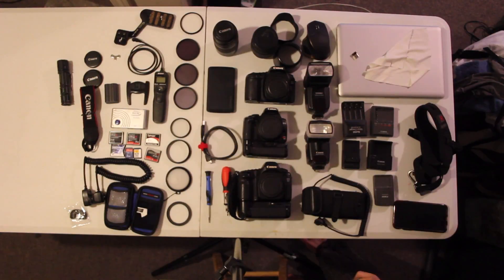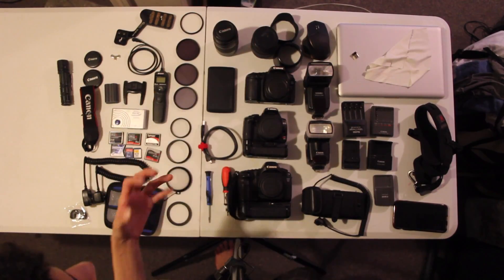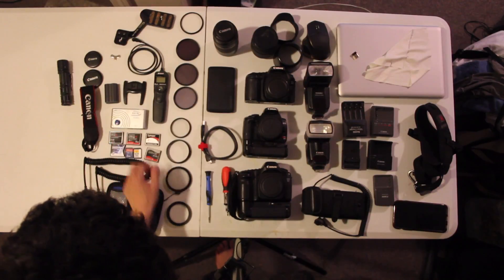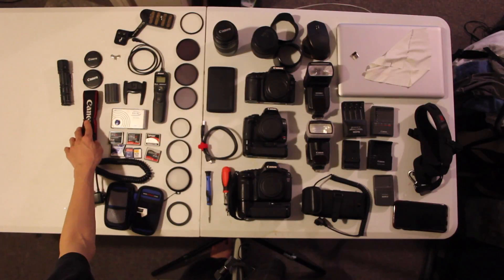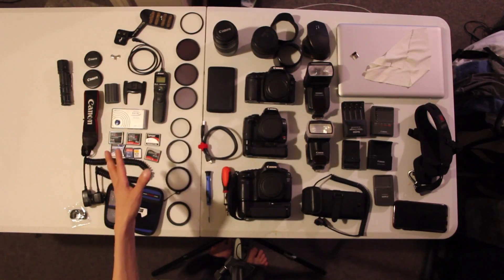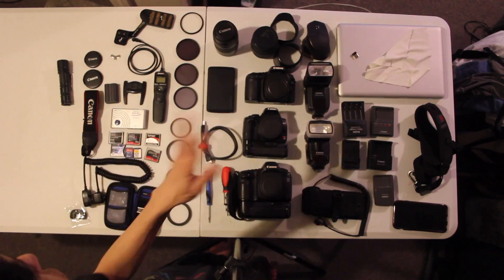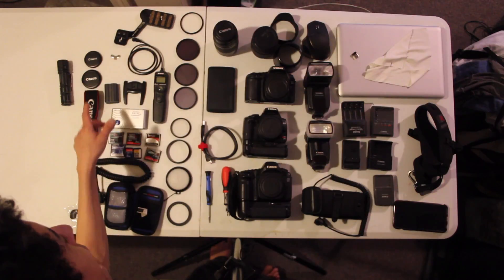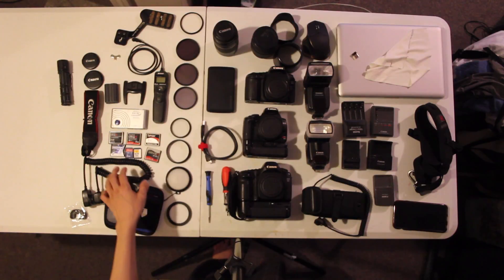I've got a flash bracket so I can stand the flash up on a table, and a 21-in-1 memory card reader. There's also the Canon strap for my T2i, which I don't use anymore — I use the Black Rapid instead. I'll go into more detail in later videos on why I prefer the Black Rapid over the stock strap.